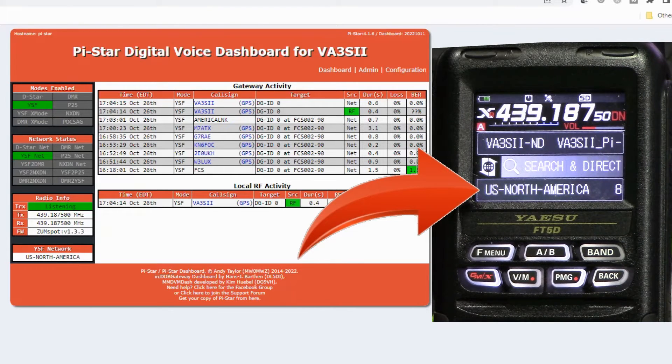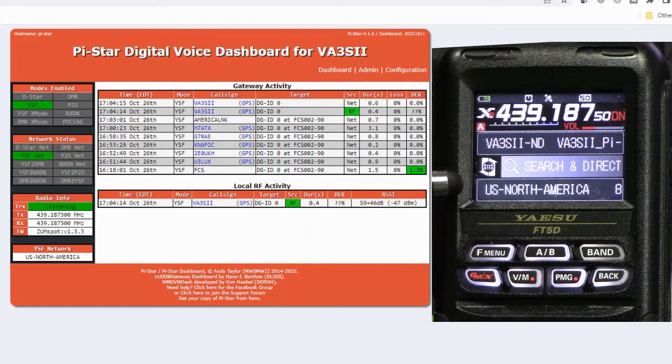North America is displayed there and it's not flashing — this means you are connected to it. If there is nothing in that bottom box or it's flashing on and off, it shows you are not connected. Now we can sit and wait for some traffic, or transmit ourselves and hopefully talk to somebody.